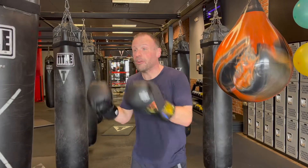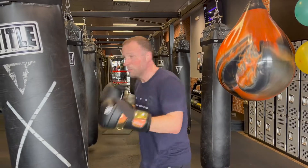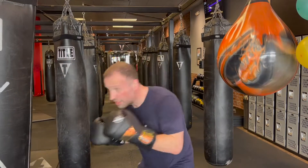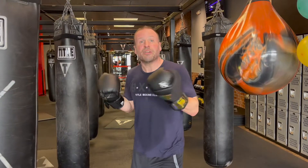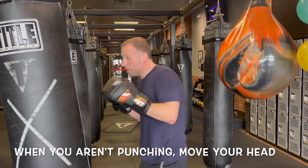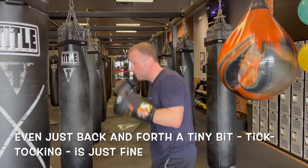Even better, if someone's trying to punch me, I'm harder to hit for a couple of reasons. Number one, my head's always moving, so I'm a moving target. Number two, if I do have to roll, if my head's moving back and forth and I suddenly have to roll or slip, I'm already in motion — so I'm halfway there. Make sure you're always moving your head when you're not punching, and when throwing that combo your head and feet are moving.